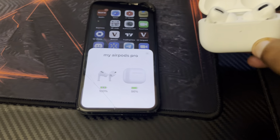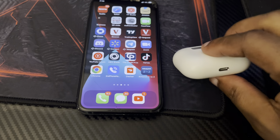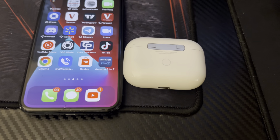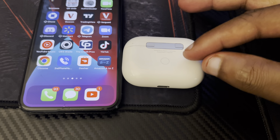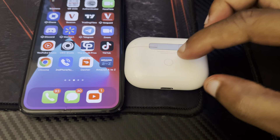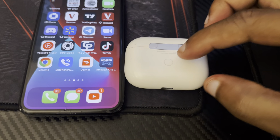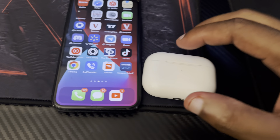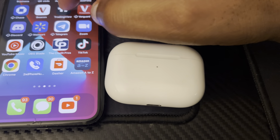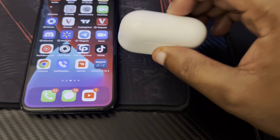If you opened up your AirPods and they're not paired, what you want to do is turn your AirPods around to the back. On the back of your AirPods you will see a little button — this is the pairing button. When you hold it down, it will put your AirPods into pairing mode. Hold this button down and the light should start flashing. Then you want to go into your Settings on your iPhone.